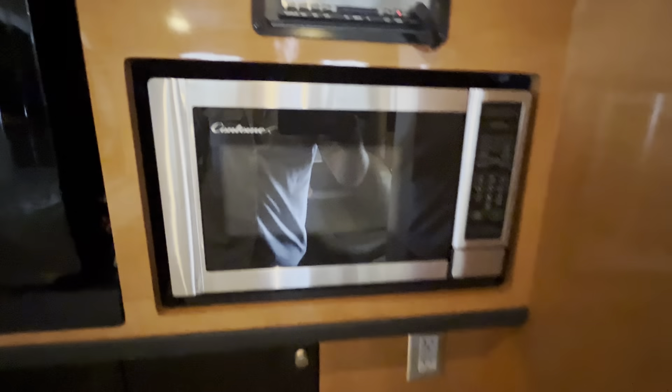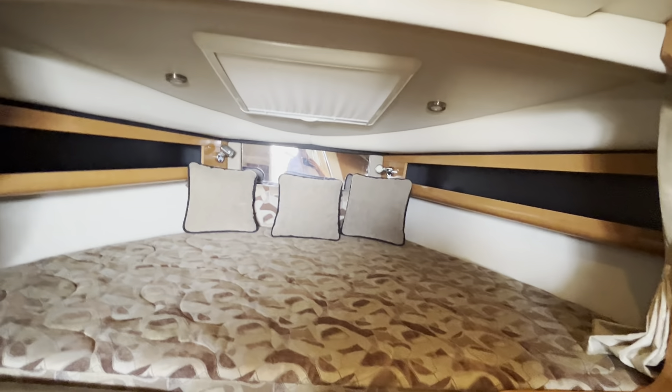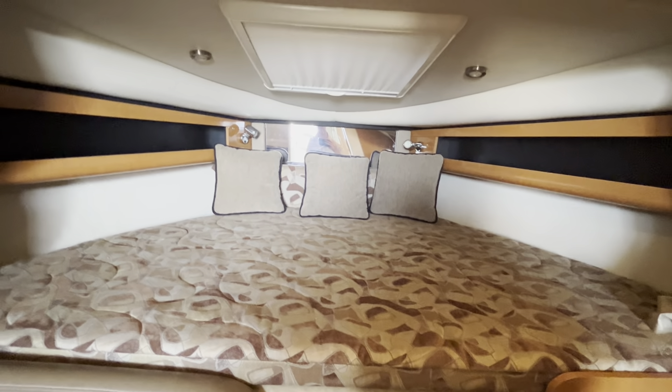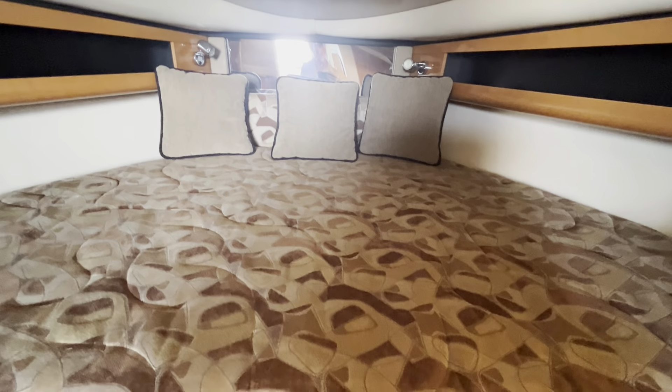Nice hard, classy surfaces here — little stove, microwave, TV with a DVD player right there. Vent for the air conditioning — this boat does have air conditioning built in, keeps it nice and cool for overnight stays or a day out on the water to escape the heat.